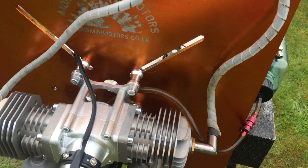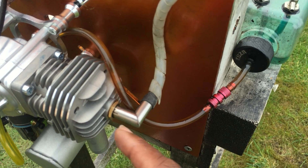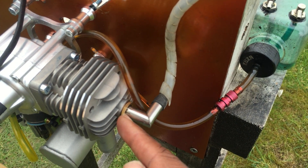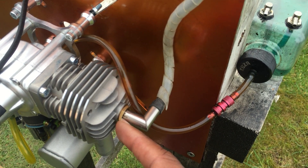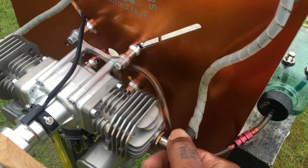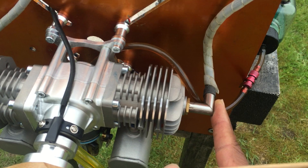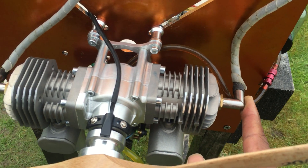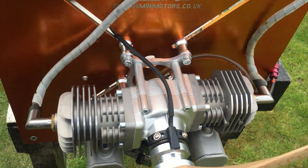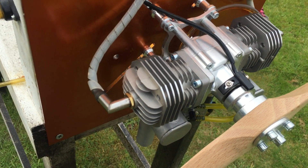I install these brass adapters from RCXL, reducing it from 10mm down to 1.5-32mm, because I'm going to put it into a 30cc plane and that just gives me enough clearance where I don't have to cut a hole in the side of the cowl. You could still use the 10mm plugs if you want.